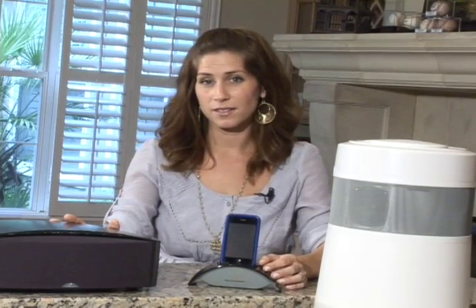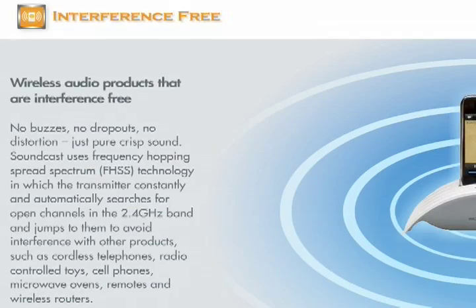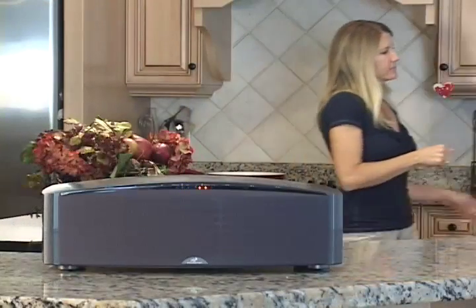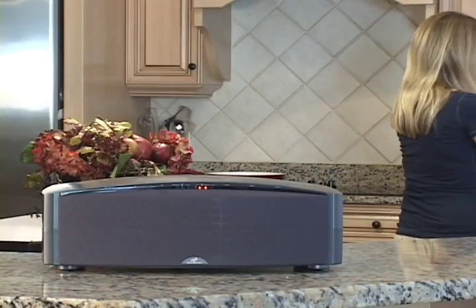So what separates Soundcast from other wireless products? It's our unique two-way wireless communication, which ensures interference-free audio. Many wireless products use one-way broadcast, which has been proven to be unreliable. All Soundcast products are plug and play with no software needed.